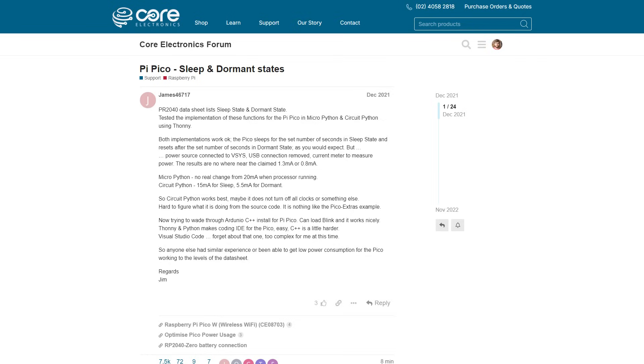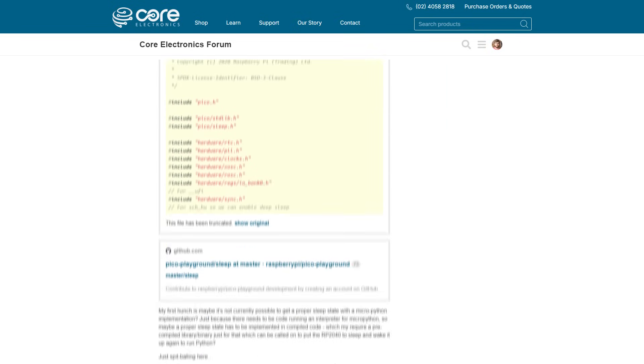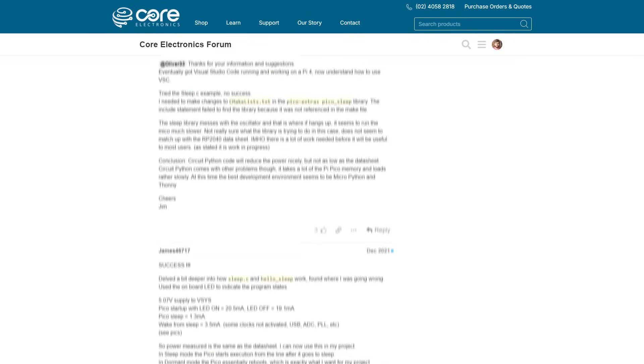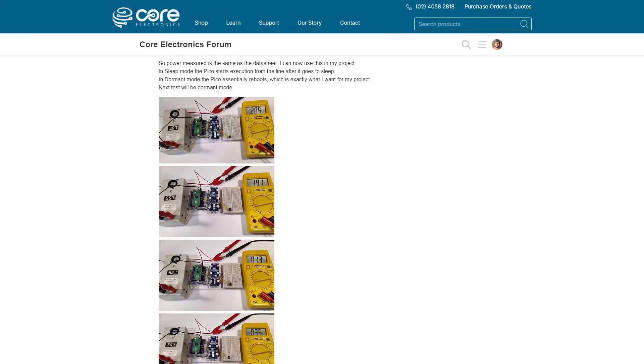The other thing Raspberry Pi is touting is greatly improved power efficiency. Power saving modes were one of the biggest weak points of the original Pico, making it difficult to use in anything with limited access to power, like off-the-grid battery projects. A great deal of investigation on our forums concluded that the original Pico's low power modes in MicroPython were borderline placebo compared to C++, so let's hope the Pico 2 brings real improvements here.